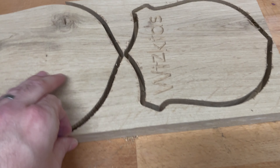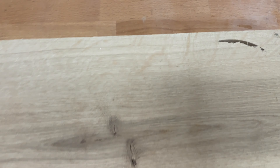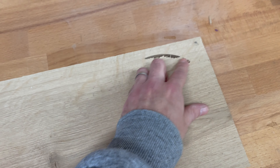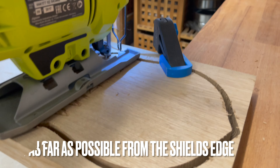Here we have our two cutouts. As you can see, it's quite a thick piece of wood and I almost hit it perfectly, but you have to cut them out like usual. You can see that we are really, really close.